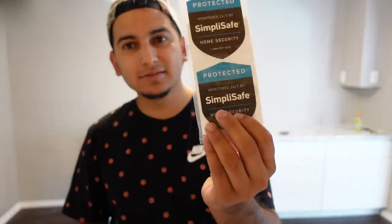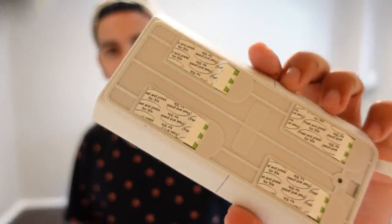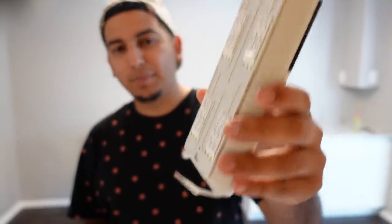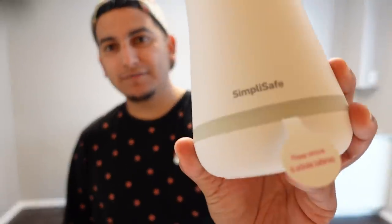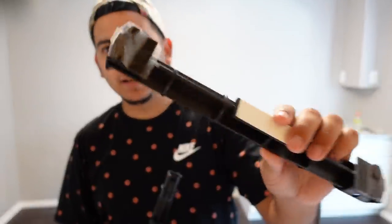The setup guide says 'Let's do this — start protecting your home in just a few minutes, no tools needed,' which is a big deal as a new homeowner without tools yet. There's also a shield sign for outside, window stickers, and what looks like the keypad that goes by the front door. Everything appears to be stick-and-peel. There's also the home base — the unit that controls everything — a power plug, and some screws.